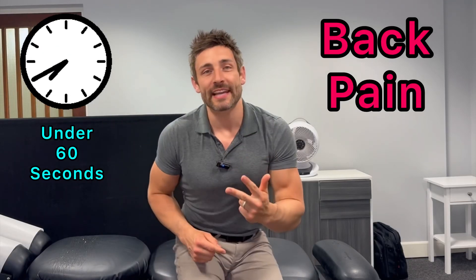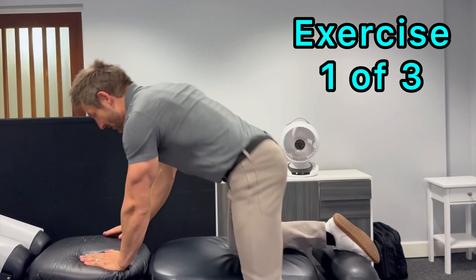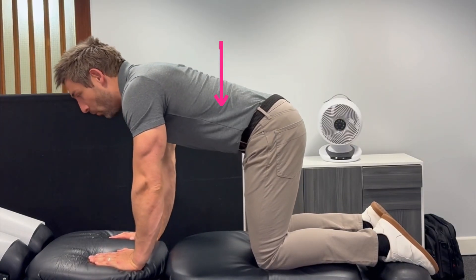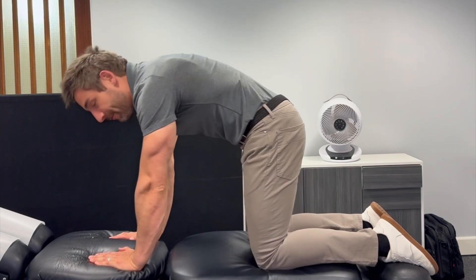Get rid of back pain with three amazing exercises in under 60 seconds. Number one is a simple cat stretch — hands and knees, push your back all the way up into the air, then all the way down. Do 20 of those and repeat three times every single day.